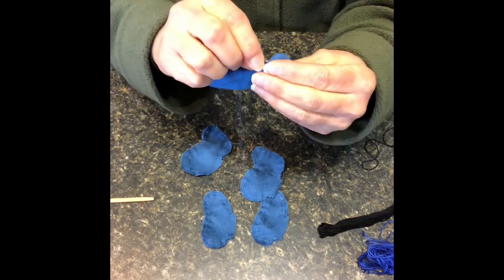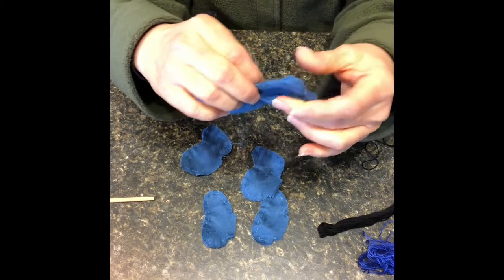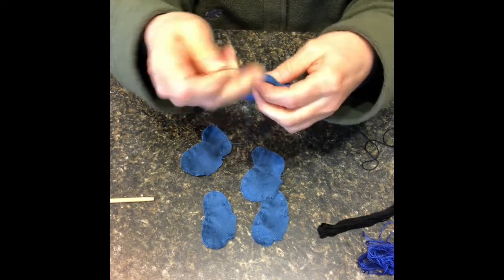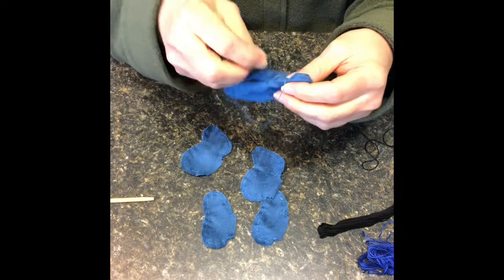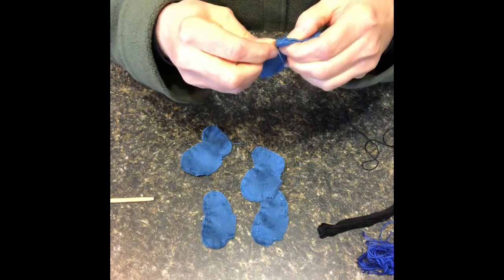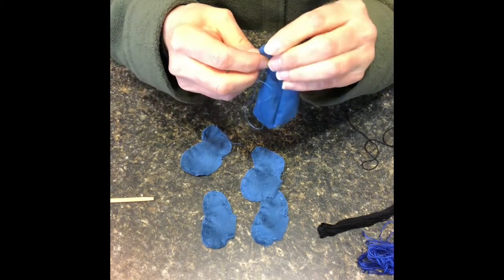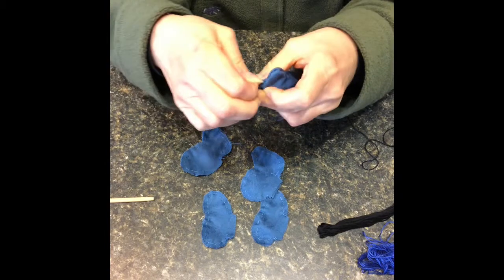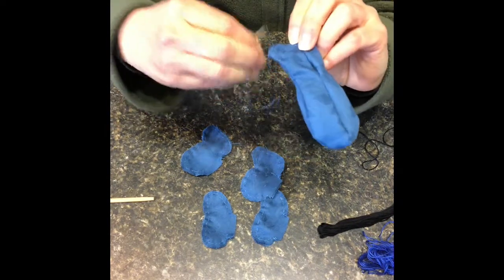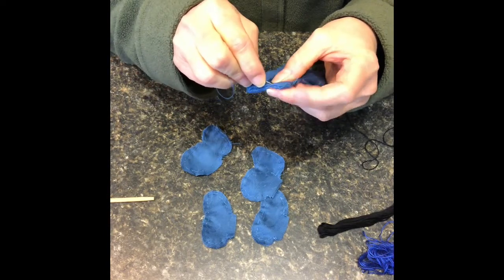I'm going to bring this ear out a little bit — it's still not completely turned — gently so that I don't open the seam. I'm going to go in right here and very carefully follow the line of the head. If you need to use your pattern for guidance, you certainly can. I know you can't see my stitches — they're too small — but I'm going to go back again and pass through one more time.